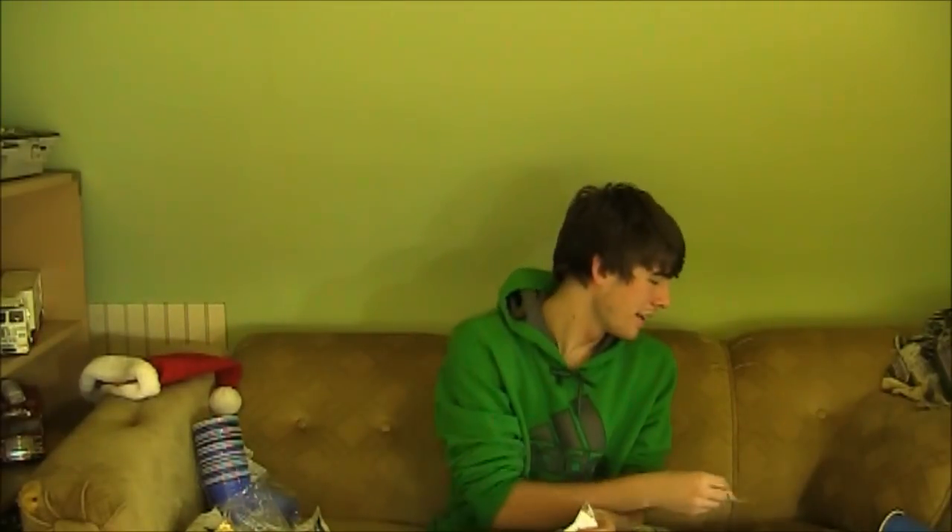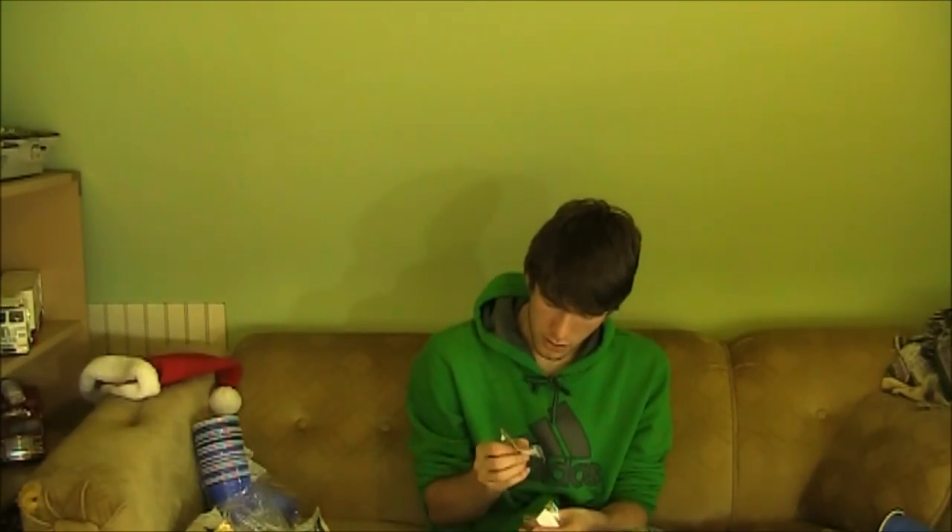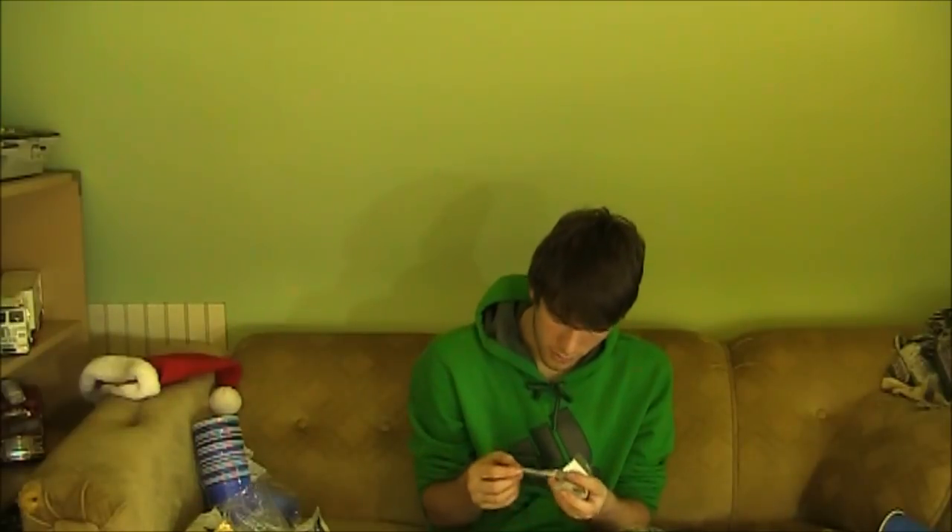Next is a pygmy date palm — pygmy because it's a dwarf variety. I figured it was perfect for the Microgarden because it only gets to be about six to seven feet tall, and my ceilings are eight feet tall, so there'll be just enough room for it.